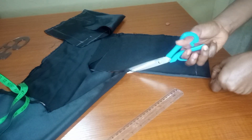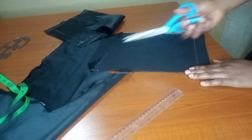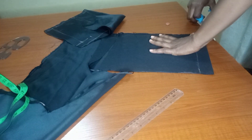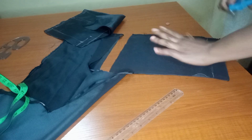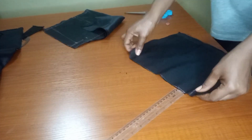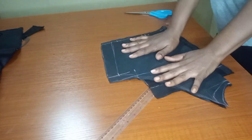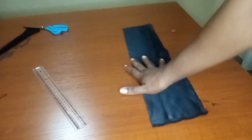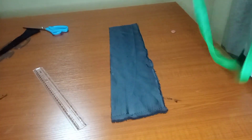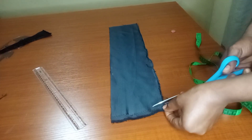Once I'm done cutting the back, I'll use these door face pieces to cut on the lace fabric. So I'll use the door face as a template to cut the lace. This is the back and this is the front. We'll use them to cut on our lace. But before then, I'll be doing the halter neck band.